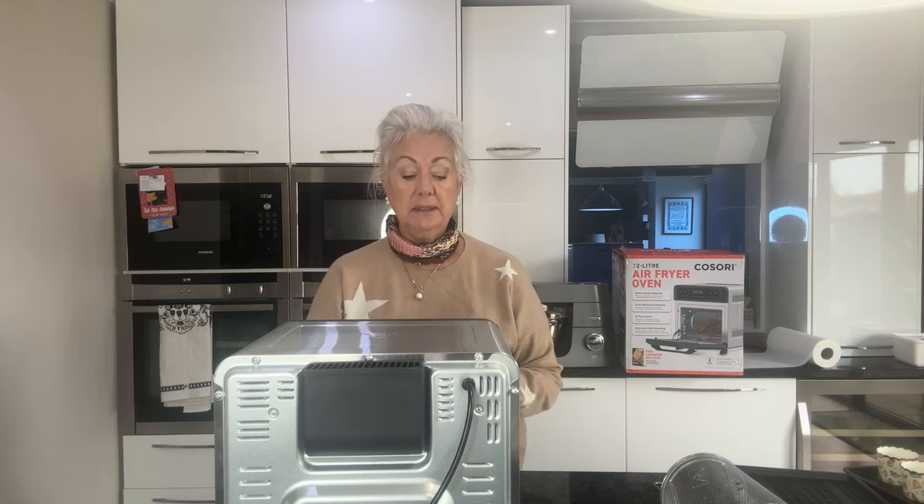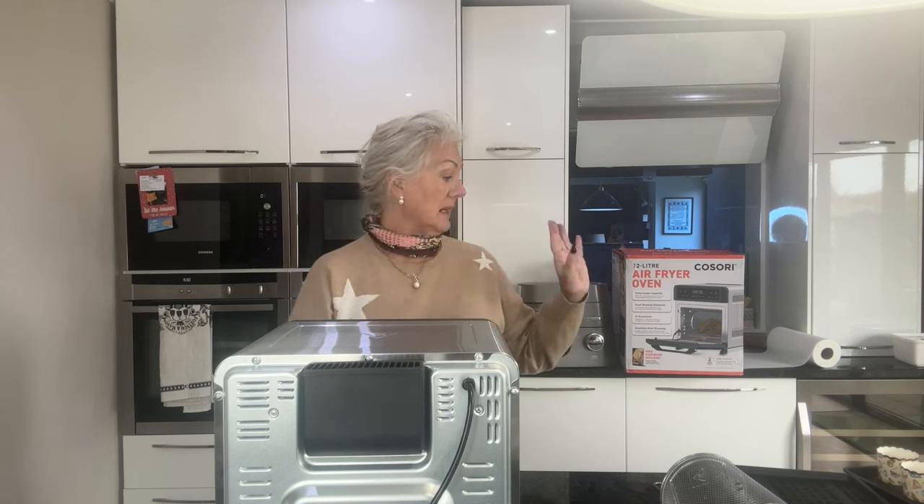I'm going to increase that to 45 minutes because this is a 1.4 kilo chicken. I'm just going to let that do its thing and I'll come back and show you when it's virtually cooked and ready to come out of the oven.